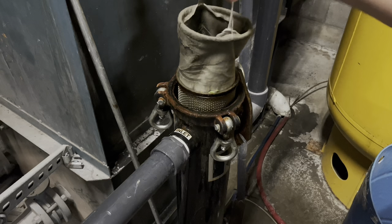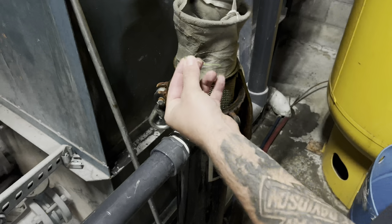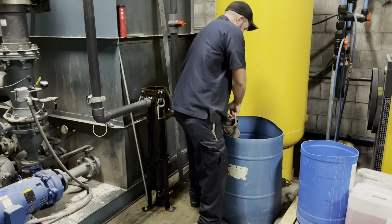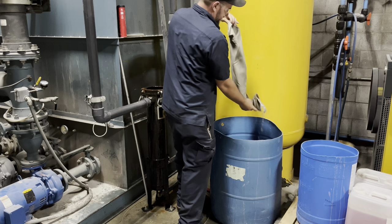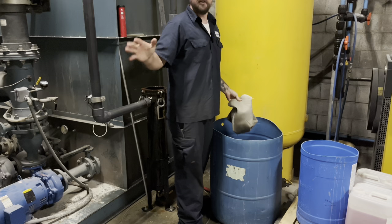We've got a filter sock inside a screen. Some people say you can use one or the other — I've always used both and it works. Look at all the crap this thing catches. Not only foreign material but also dust and everything that comes in from outside air through that cooling tower. We yank this thing out. You can see all that crud — we're keeping all of that out of the pumps and the heat exchangers, and specifically the chiller, which is a temperamental old girl.